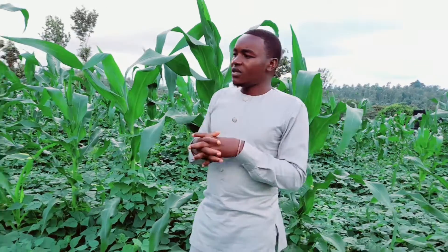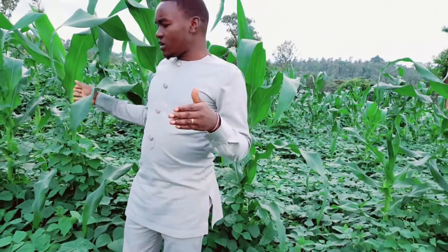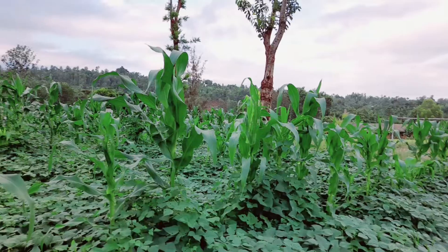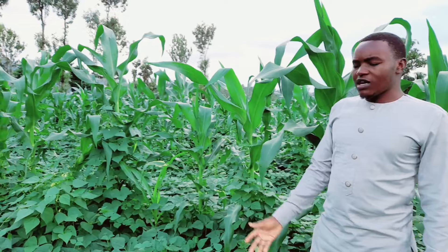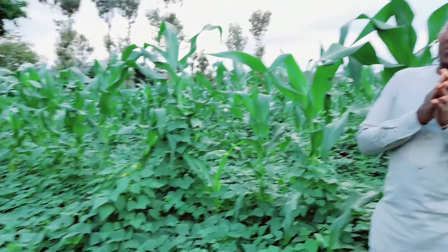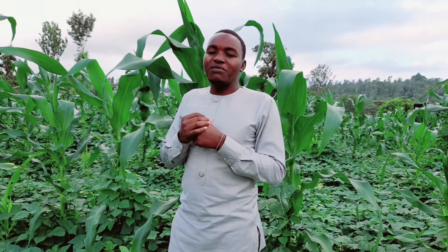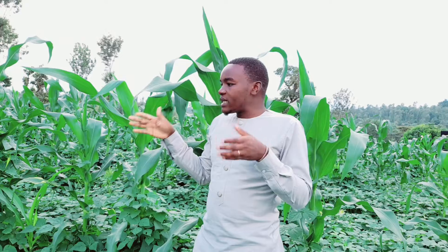I would advise you to do some maize in separate rows and you will enjoy the harvest. I've done this several times, and in the next one month we'll be harvesting beans and maize here. It will be joyous, because it's the joy of every farmer to plant and to harvest. Harvest time is always a great time and a great therapy for a farmer.